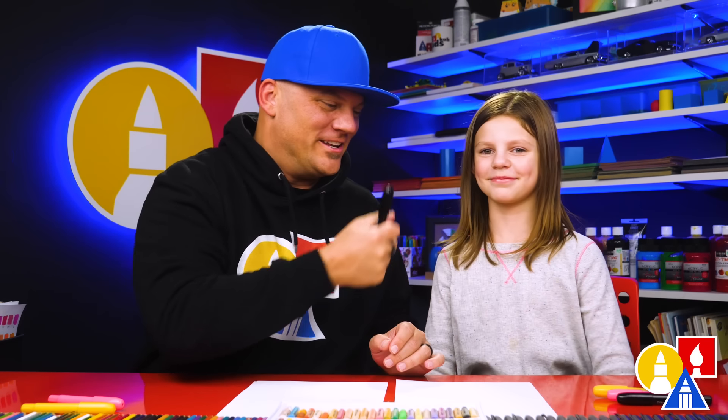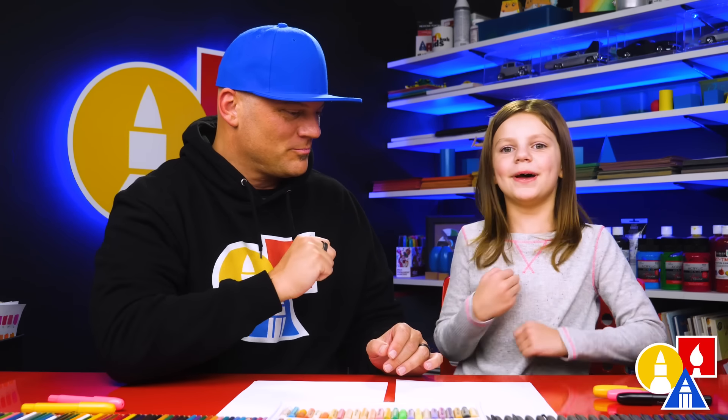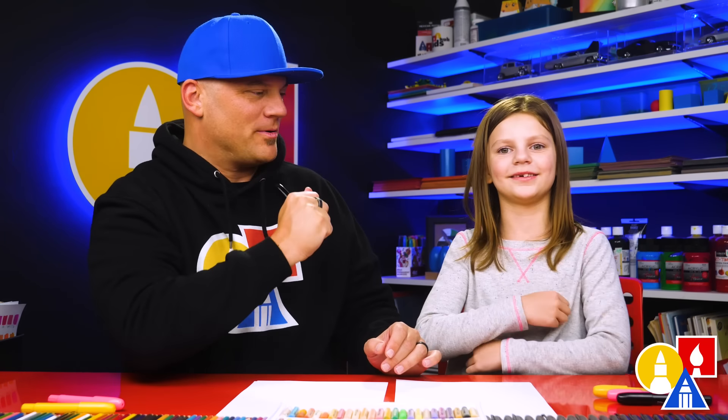We hope you're going to follow along with us. You need your crayons and some paper. You ready to start? Yeah!